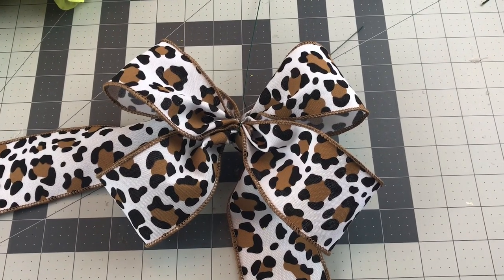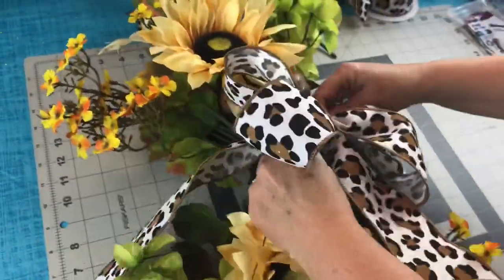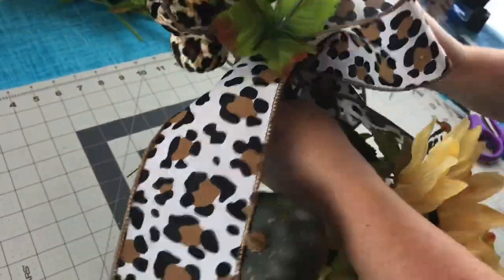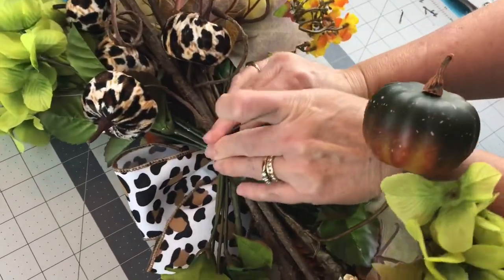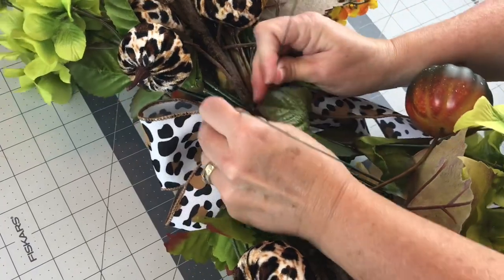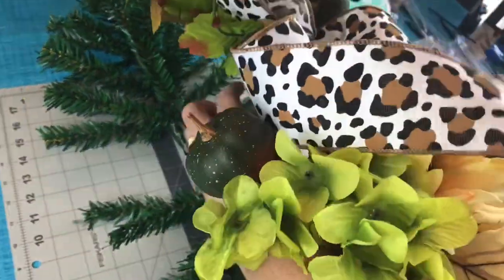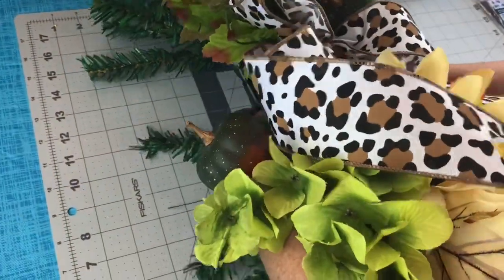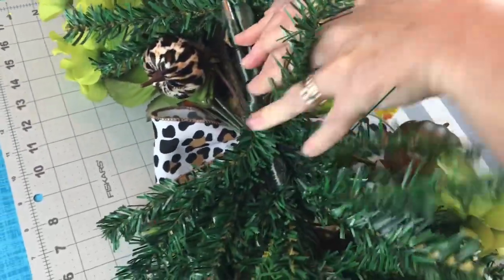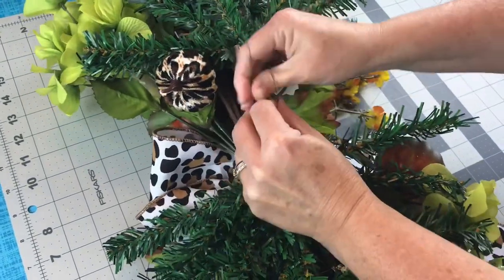Now we're ready to put it all together. Take the wires on your bow and wrap them around your floral swag. Go to the back of your swag and give those wires a few twists. Leave those wires long because you're going to use them to attach your swag to the Christmas trees. Place your floral swag on top of the little Christmas trees, wrap that wire around it, go to the back and twist those wires, then cut them off short and fold them down. Now wasn't that simple? And now we have a beautiful fall swag.